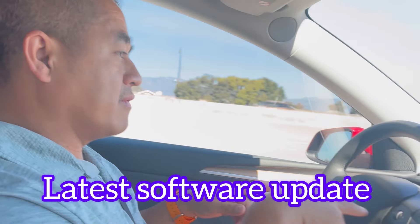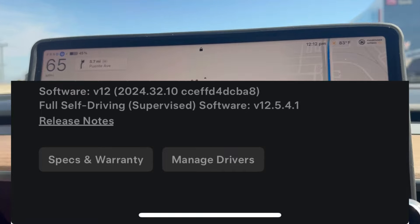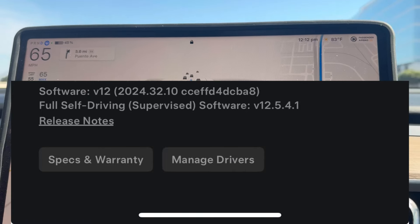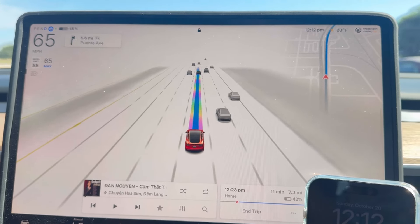Hello everyone, welcome back to the channel. In this video I just want to showcase the new updated version of FSD — Full Self-Driving. As you can see right here, this is version 12.5.4, and it doesn't require you to put your hands on the steering wheel anymore.